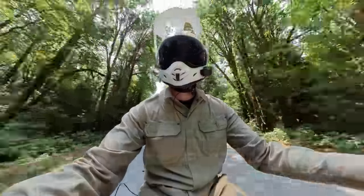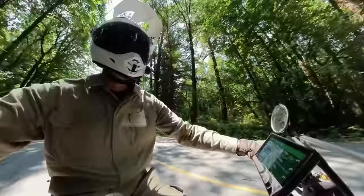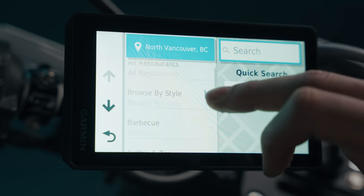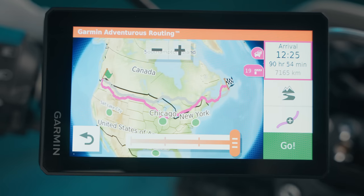I've got my Zumo securely mounted to the bars with the RAM mount that it comes with, and it's charging through the dock that I've hardwired to the battery. The USB port doesn't really pump enough juice for full brightness, which we all deserve after dropping 800 bones. We can do a cold search or filter down for a location, then generate a route. The Zumo's unique benefit is the slider to decide how fun we want it to be.